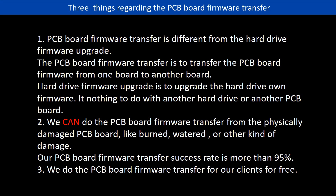Regarding the hard drive PCB board firmware transfer, we have three things to mention. First, PCB board firmware transfer is different from the hard drive firmware upgrade. The PCB board firmware transfer is to transfer the PCB board firmware from one board to another board, whereas the hard drive firmware upgrade is to upgrade the hard drive's own firmware — it has nothing to do with another hard drive or PCB board. Second, we can do the PCB board firmware transfer from physically damaged PCB boards, like burned, watered, or other kinds of damage. Our PCB board firmware transfer success rate is more than 95 percent. Third, we do the PCB board firmware transfer for our clients for free.